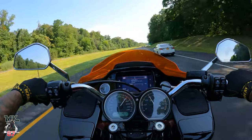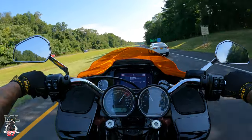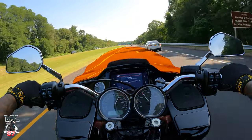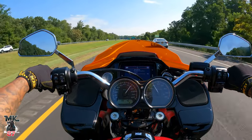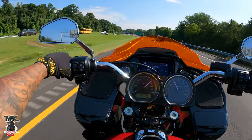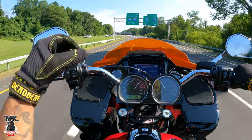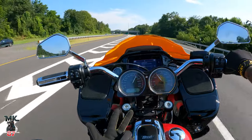Some people have told me they don't run cams on their bike because they ride too much - cross-country all the time - and they want a quieter, more enjoyable ride. I don't put in miles like that, so for the type of riding I do, this cam did the job for me. It changed the sound, gave me the torque I wanted, and the power I wanted.